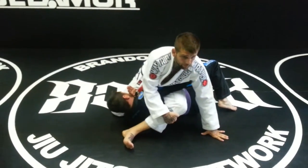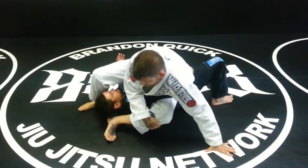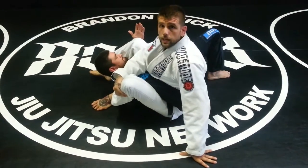I already start to grab my knee. I know I'm going to go towards the monoplata — this leg starts to step in front of his head. I start to curve around, my butt comes down to the ground, I'm pulling my knee up, and he's starting to tap.